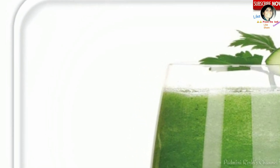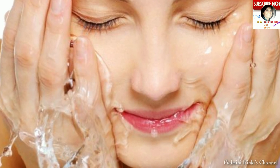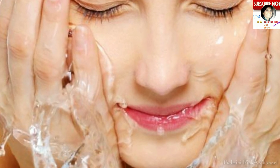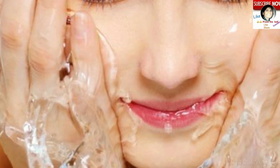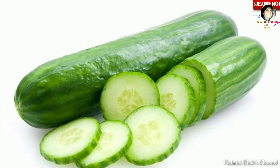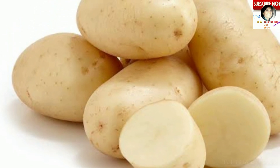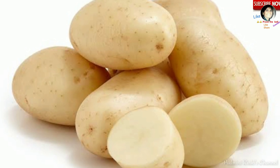Teesri tip hai: agar aap potato ka juice aur cucumber ka juice mix karke lagate hain, to aapki skin hydrate hogi, skin glow karegi, spot-free bhi hogi, blemishes bhi theek ho jayengi, aur skin glow karne ke saath saath smooth bhi hogi aur oil-free bhi hogi.